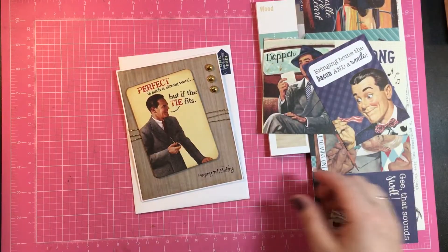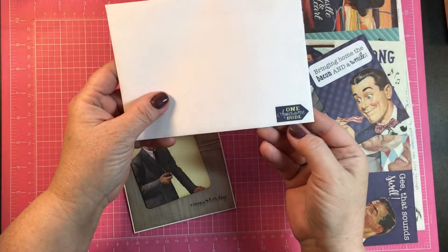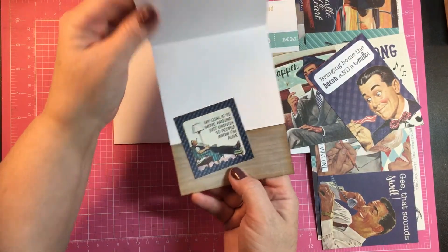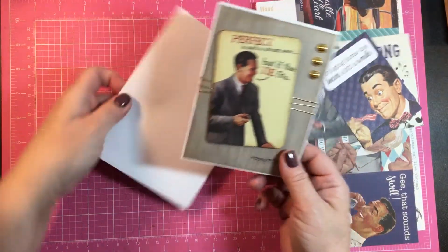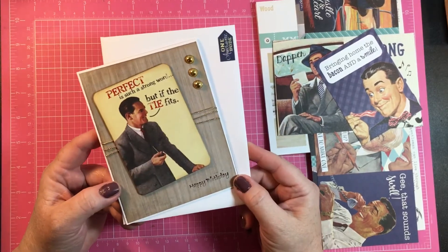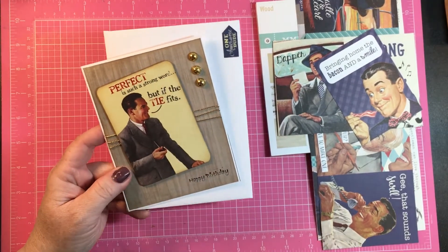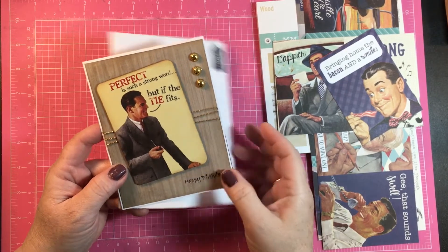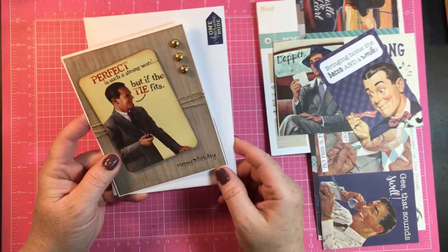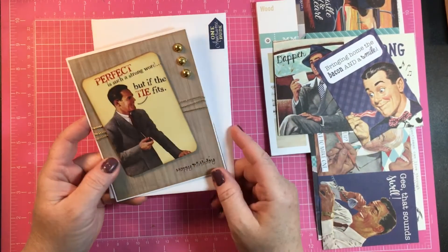This is the sticker sheet also from the Authentique Dapper line. I used one of these little stickers on the envelope that says 'one awesome dude,' and that little sticker on the inside also came from the sticker sheet. Anyway, just wanted to share a fun quick masculine birthday card — really look at your journaling cards and cut-aparts to make quick cute cards. Thanks for stopping by and watching. If you like this video give it a thumbs up, and until next time!